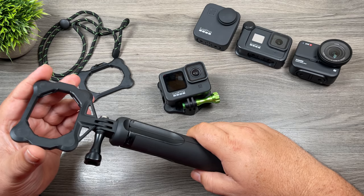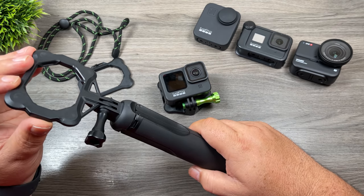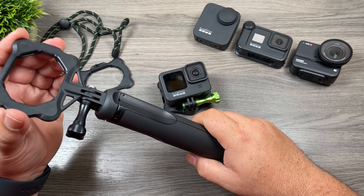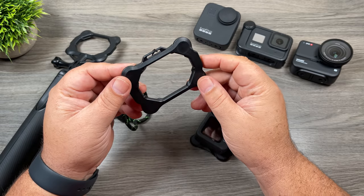On the Snap Mount website, they have a couple of different kits available for purchase. They have a pro kit that comes with two spare plates, and you can purchase more separately. So if you've got three or four devices you want to connect to, you can do so quite easily and never have to worry about messing around with thumb screws again.